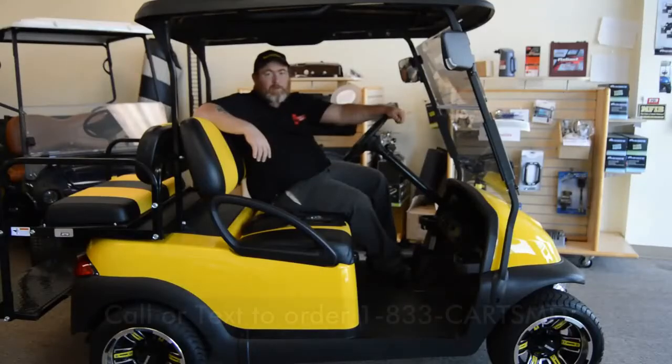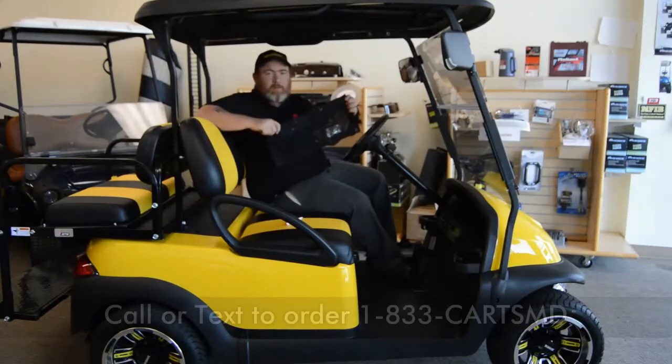Hey folks, Mike Stone back again with CartsMD. Today we're going to install a canopy net in this Club Car Precedent. Stick around.